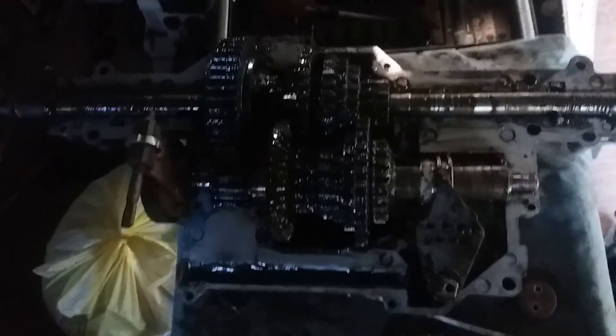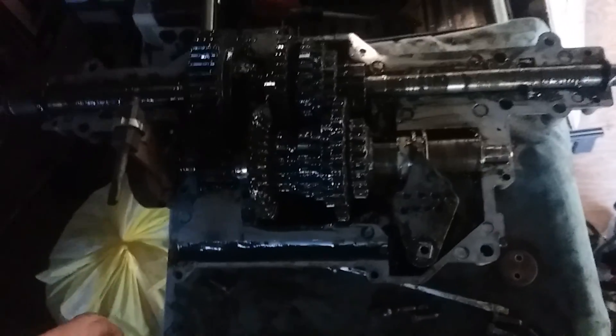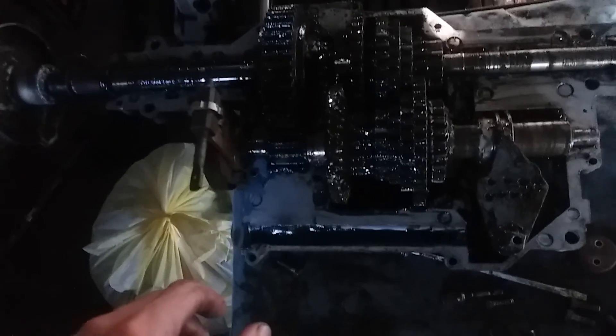I'm going to take all of the internals out — I'll probably make a rebuild video for this one as well — clean it all up, make sure it's all nice and working well, and just go from there. I'll probably take that rim off and mount the wheels.